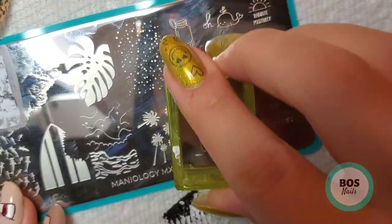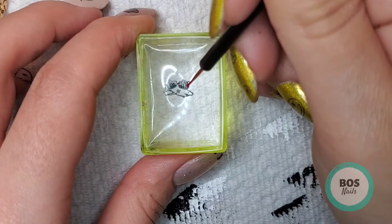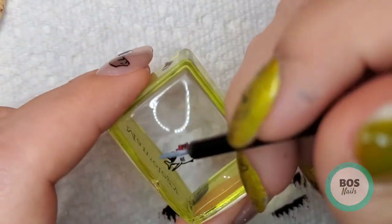So this one is the one for the pinky — it's a shark, it says 'Bite Me.' Again I'm removing the excess with the scraper and then I'm coloring in the words with Cherry Bomb and mixing that gray again to fill in the shark image.